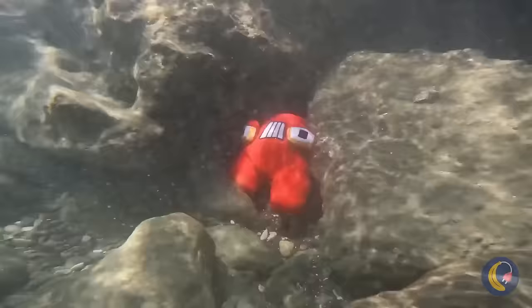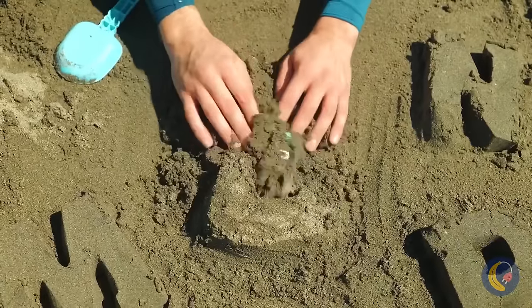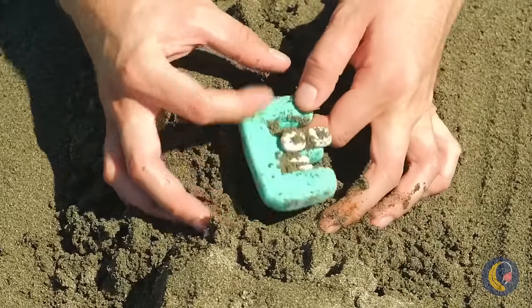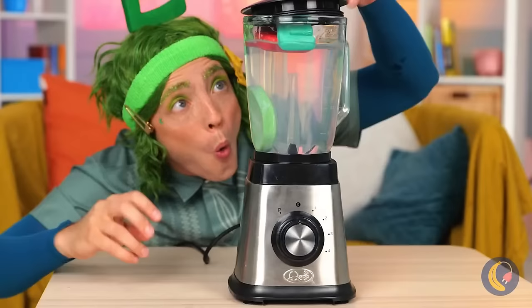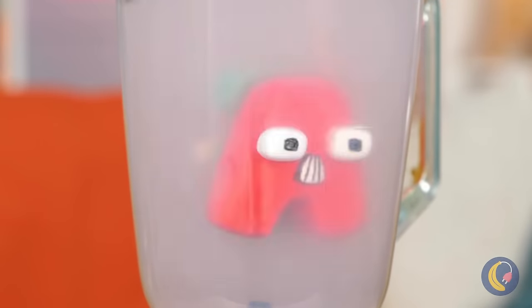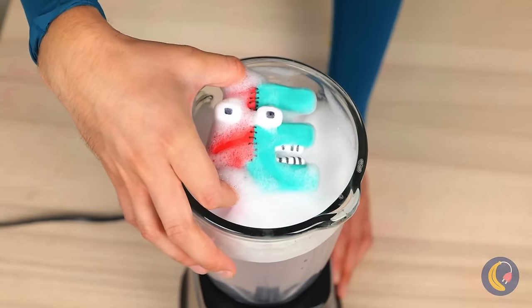Hey look — it's our old pal A, and E too. Let's clean you up. Add soap and start the rinse cycle. Together they've made a new letter!